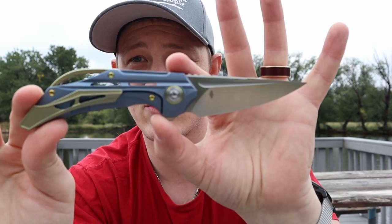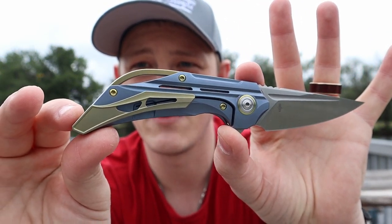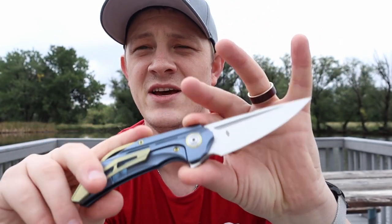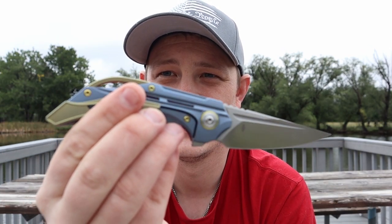Honestly, I'm just in shock that this hasn't been hyped a hell of a lot more. Maybe it's because of the crazy milling on the handles that reminds you of Elijah Isham, or maybe it's because it's not just silver and black. But different is good — different means that at the end of the day, we're not stuck in a rut, because we've got knives like this. Knives like this are important; they test the bounds of what we find acceptable, and that's the only way we move forward.